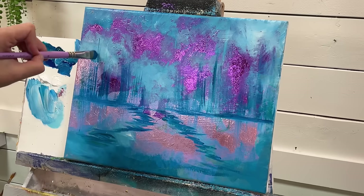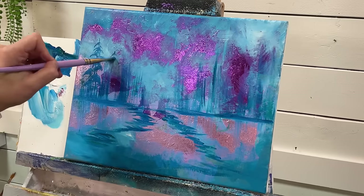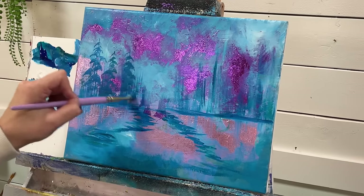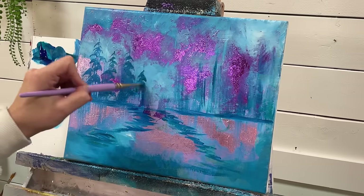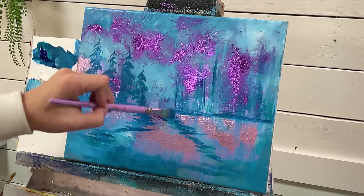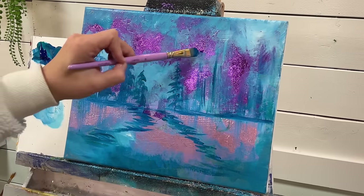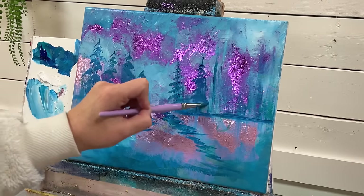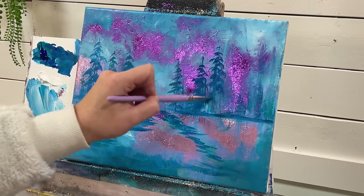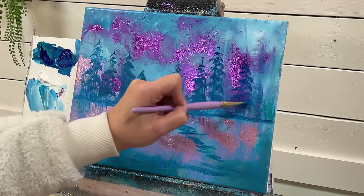We'll add a few trees here — just a little line, then push and tap side to side. They don't all have to be the same shade of blue and green; you can add a little more or less of each color, including the white — lighter and darker. I'm going to add a little leaning tree in here. It's funny how I like to add leaning trees because you see them in nature a lot and trees aren't perfect — they have a lot of movement to them.